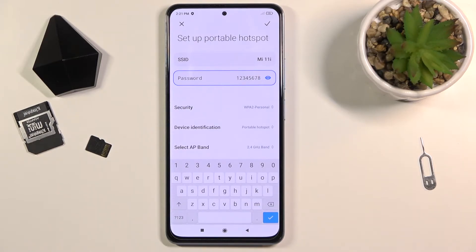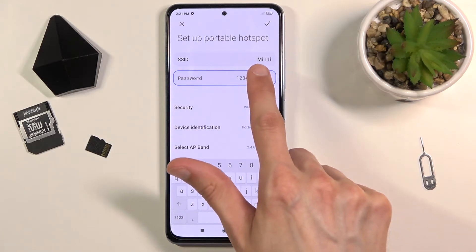Above that we have the SSID, which is just a simple way of describing the name of the hotspot. You can change it if you want to, but by default it's always going to have the name of the device. So when you're looking for your hotspot, you're going to be looking for this name right here.